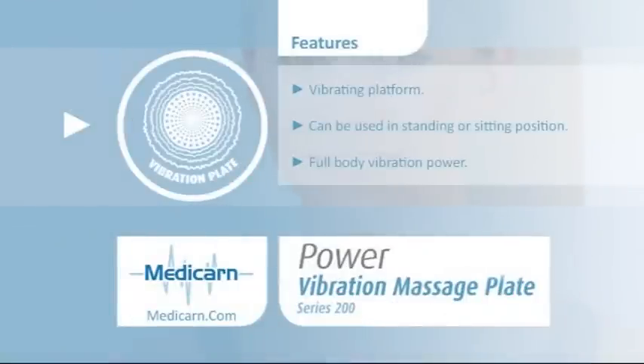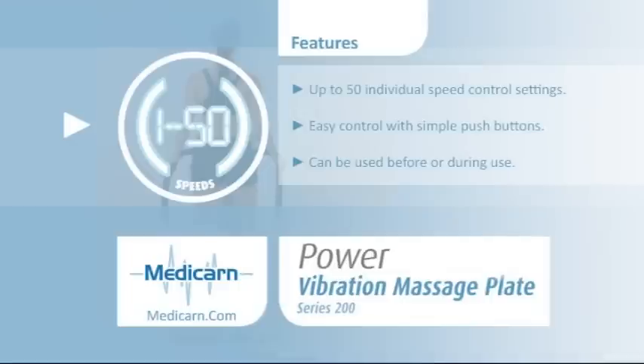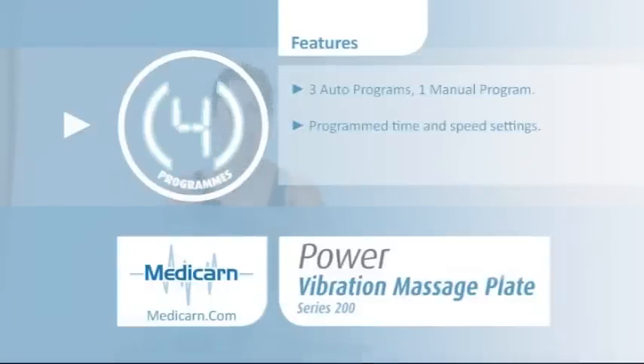Features include a vibrating platform that pushes oscillations through your entire body, 50 individual speed settings putting you in charge with easy but smooth digital control. Automatic programs are selectable from the control panel.